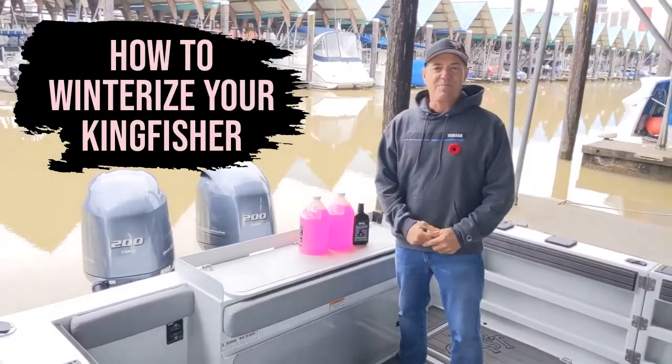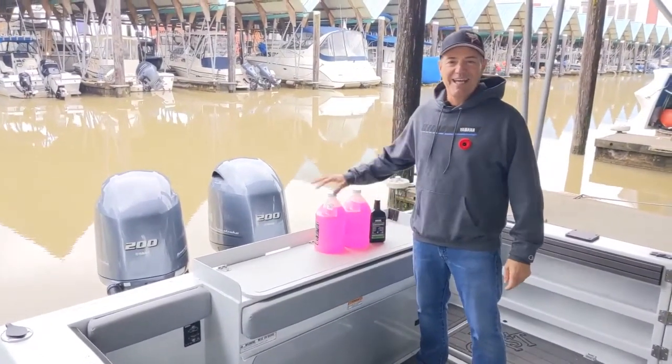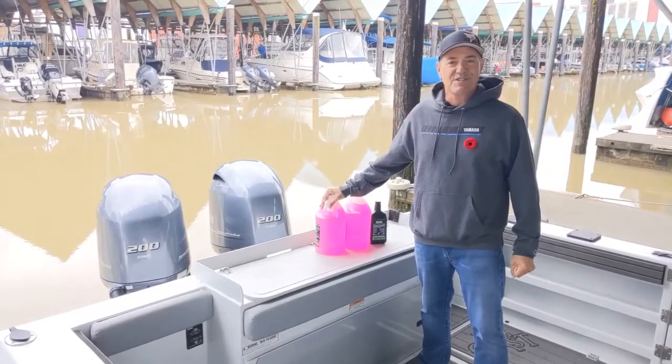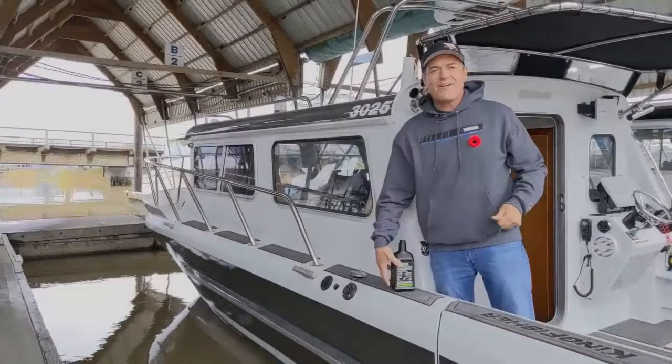It's fall, the temperatures are dropping, and it's time to think about winterizing the boat. Two big things we need: antifreeze for our fresh water system and our fish box pumps, and a good stabilizer for our fuel system.